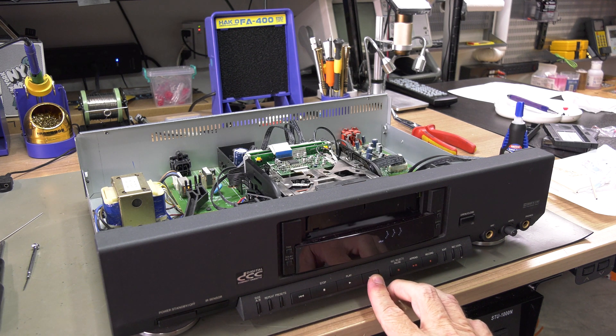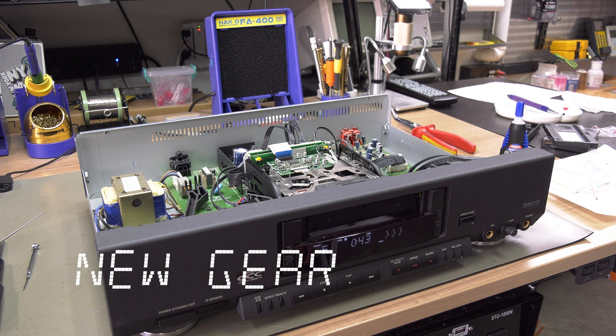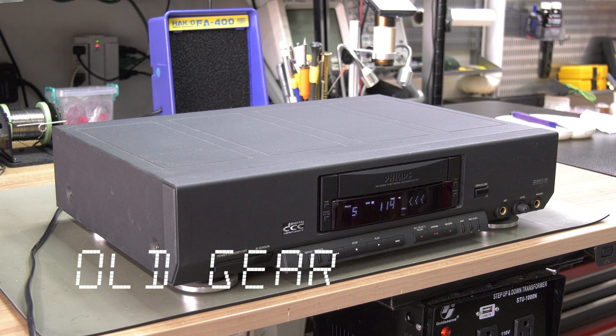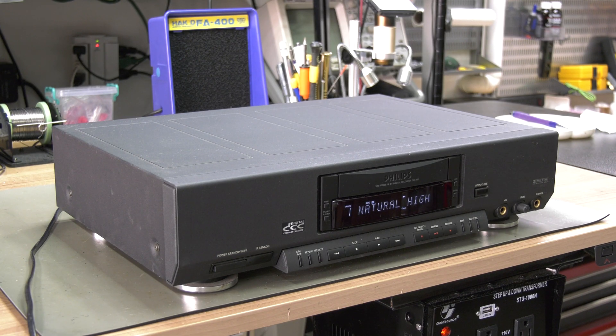Let's test the result. We have tested intensively and the gear is now available for the Patreons of the DCC Museum, who are assisting our cause to keep the DCC format alive.